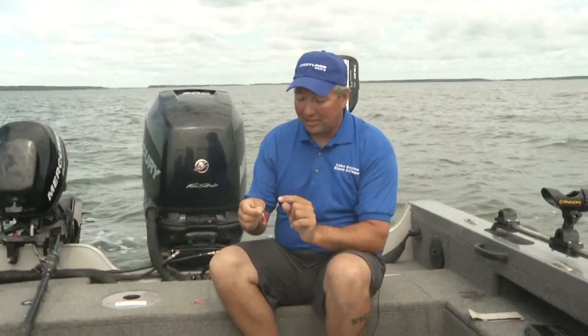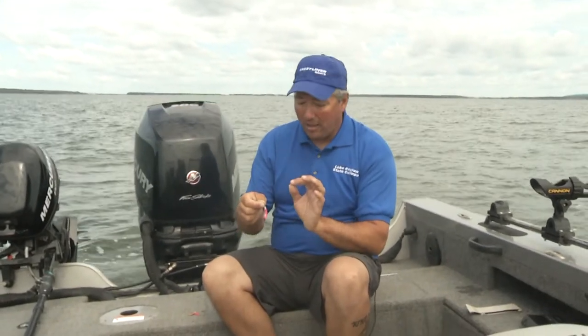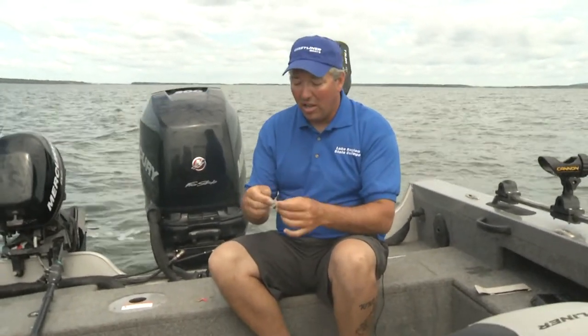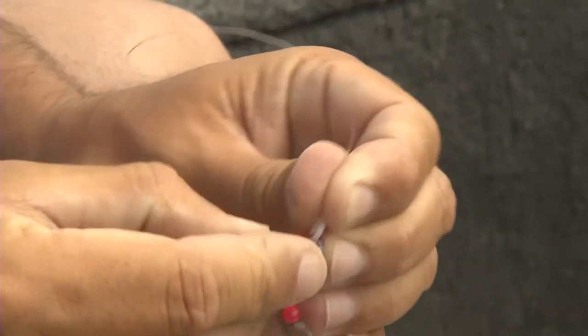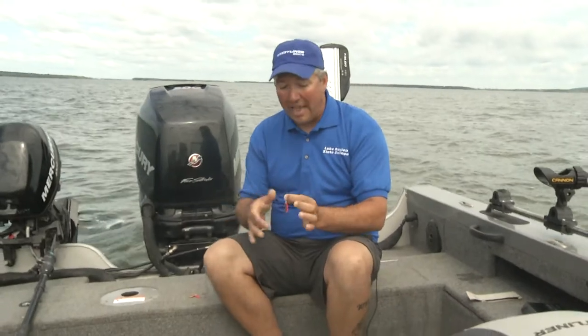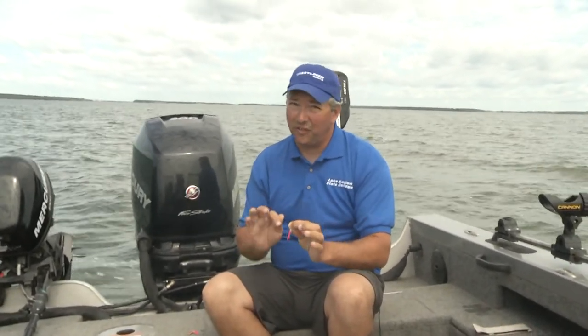The last thing I look at is the clevis. I hate to be dialed in to just one blade size, shape, and color. With a quick-change clevis, I can snap the blade out and replace it with a different color just that fast. There's a reason they're a North Dakota tradition — they just flat out catch fish. I'm Johnny Candle and that's this week's Pro's Pointer.